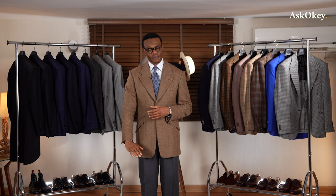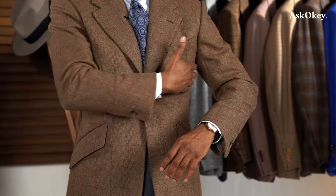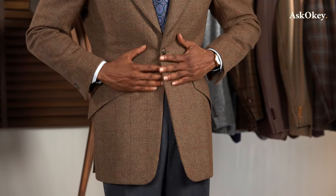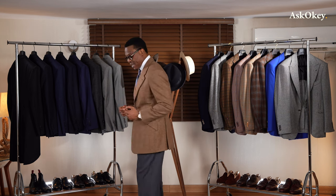Welcome once more ladies and gentlemen to yet another episode of Ask Oki. Today we're going to talk about the fit of an Ask Oki classic coat. We're going to start from the top and work all the way to the bottom — the collar, the shoulder, the armhole, the chest drape, the sleeve head, sleeve length, waist, overall length of the jacket, and the back drape.